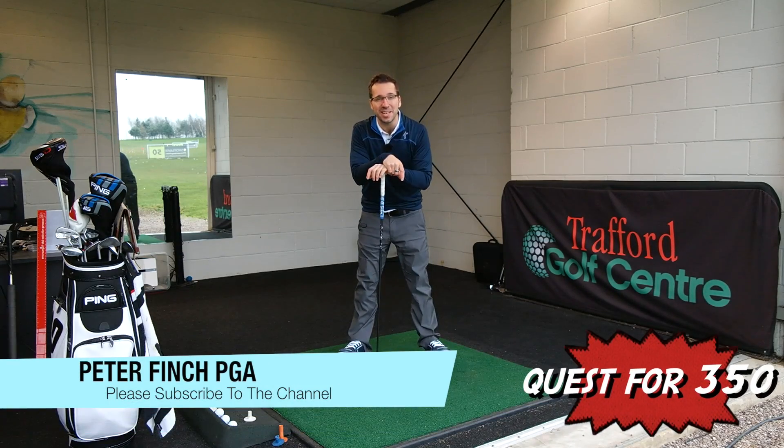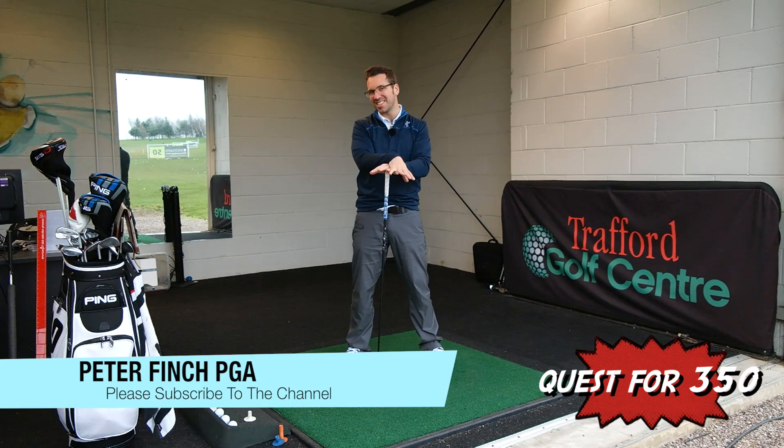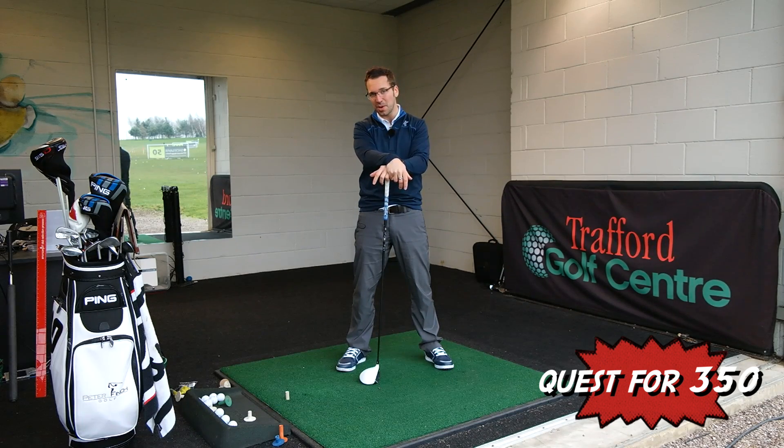Hi guys, Peter Pinch here and welcome to my weekly Quest for 350 video. I am trying out something slightly different again with my swing.